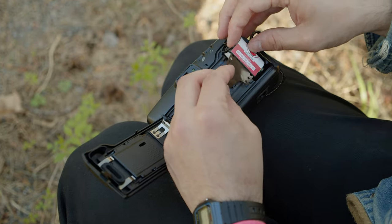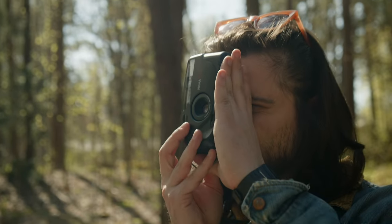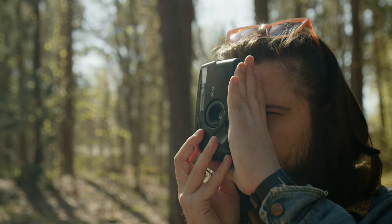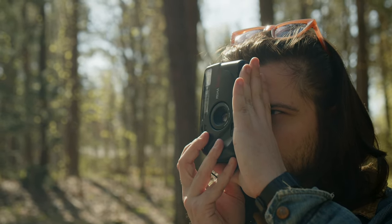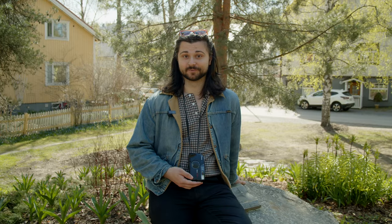Hey guys, Connor here from Camerastore.com. We're out here on a lovely spring day to talk about point-and-shoot film cameras. These are some of the best entry-level options and a great camera to carry around as a second camera if you have an SLR or rangefinder. We have some tips and tricks to share to help you get the best pictures out of your compact camera.